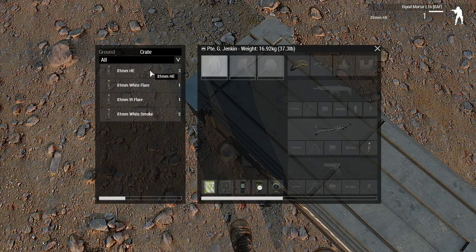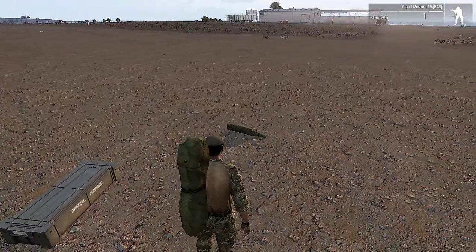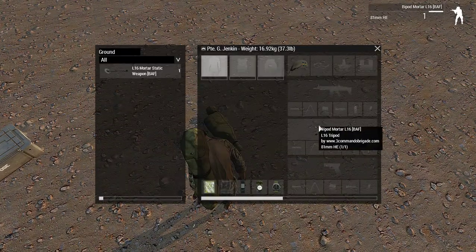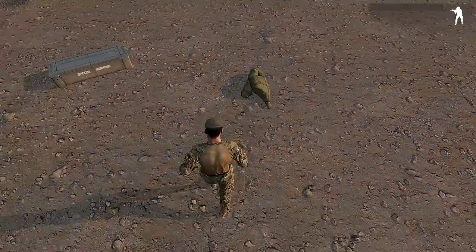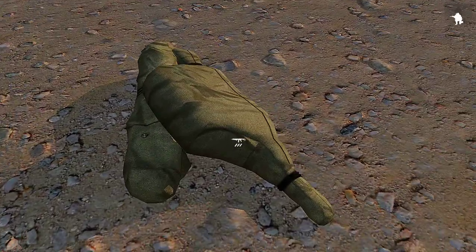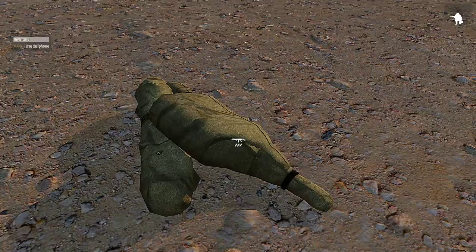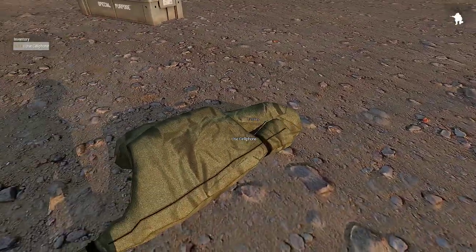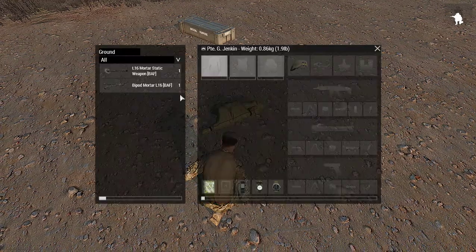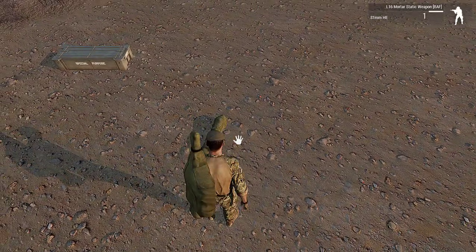You need the bipod for the L16 BAF — okay, that's compatible with this mortar. I grab that one and it's gone into my backpack, as you can see it's on my shoulder. Now if I drop it too close to the mortar module, it shows as two separate bags — as you can see, there's the mortar tube and there's the tripod underneath it. So let's pick them up.